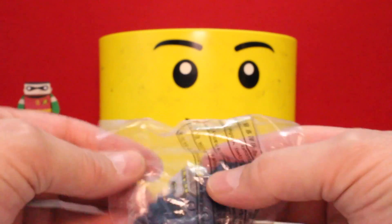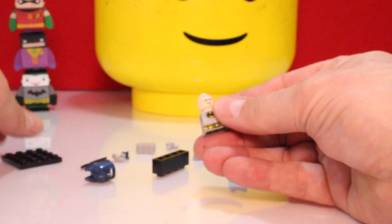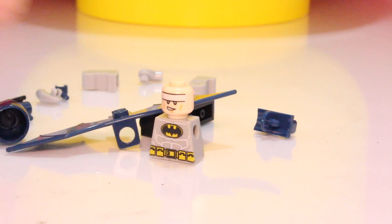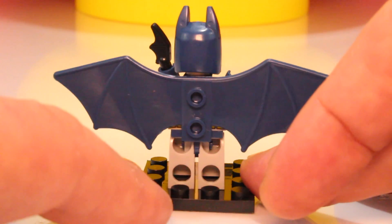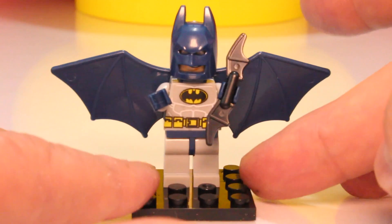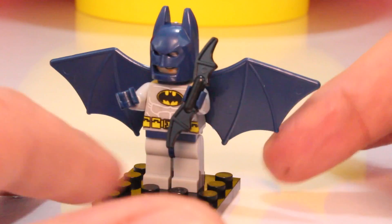Who do we got next? It looks like another Batman. Wow, look how big these wings are — extended wings. Very cool Batman. This is a really cool one, I've never seen a Batman like this before. Let's put him together. He is real cool — look at the wings expanded. I don't think I've ever seen one with wings out like this. What a neat figure. He's holding his boomerang, he's got the gray suit, the blue helmet, as well as the blue wings.